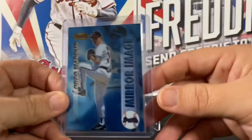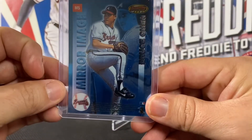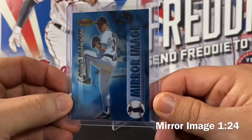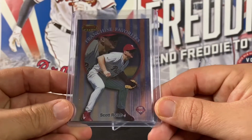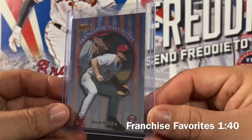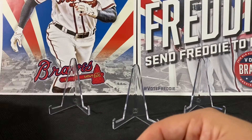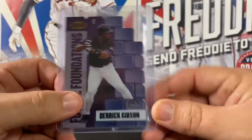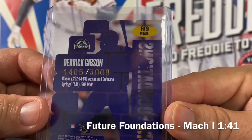The first card is a Mirror Image of Greg Maddux and Bruce Chen — I believe this is about one per box odds, roughly one in 24. Next card is a Franchise Favorite of Scott Rolen of the Phillies, which I believe is around one in 40 packs — pretty nice. Then we've got a Derek Gibson Future Foundations die-cut, and this is a mock one, serial numbered out of 3000.